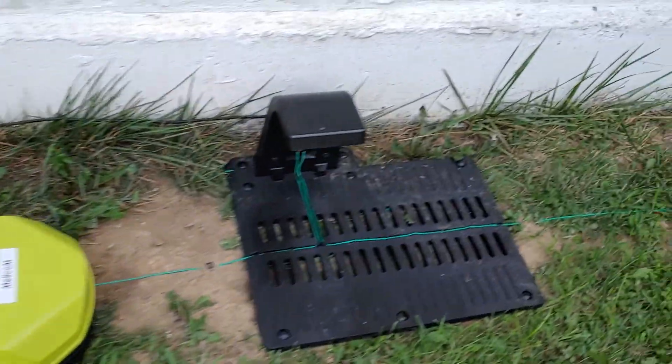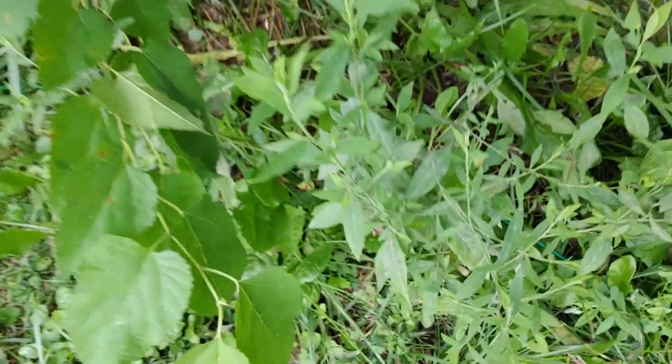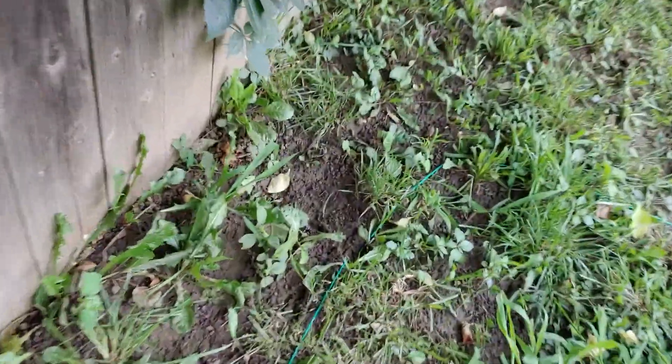We'll go around just so you know — the wire comes out, you can see it in there, comes out, there we go — pick it up and it goes all the way around the yard. Hopefully you can see this.